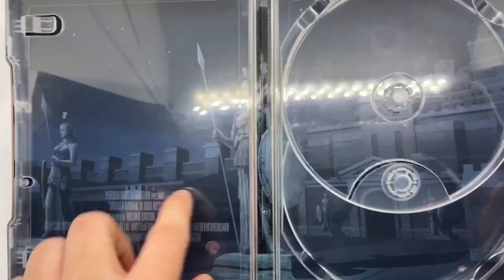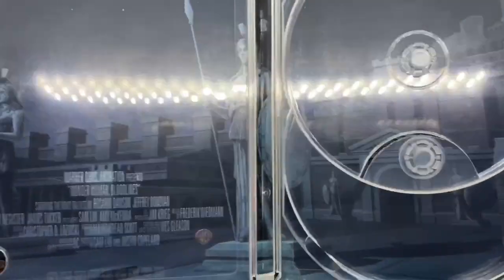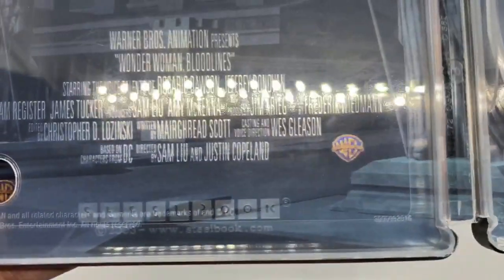I don't like this part here, where they show like all the director names and whatnot. That's cool for the credits, but not on some artwork. Looks more like a poster. Steelbook logo there.